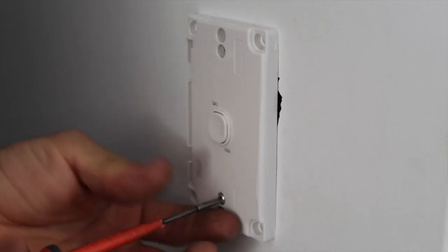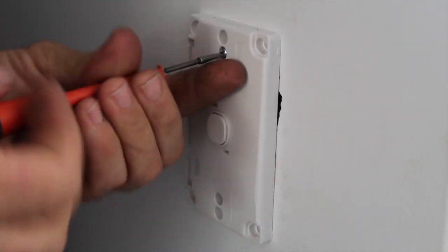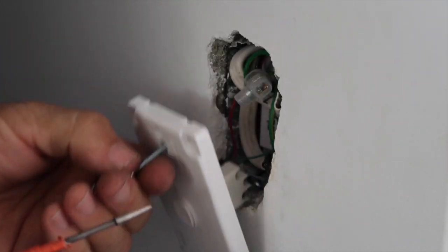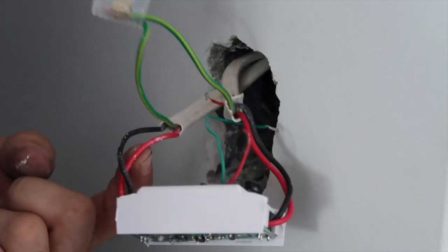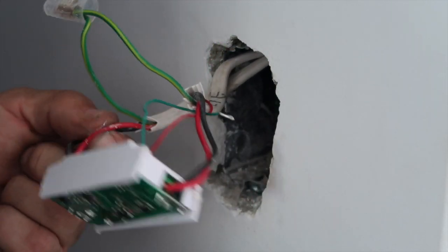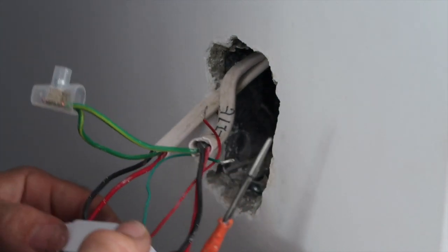We're replacing an existing single switch plate and a Sonoff Basic. We're going to take that switch plate off the wall and remove the Sonoff Basic. Before we do that, I need to remind you and warn you that working with mains voltage can be dangerous and you can kill yourself. You need to know what you're doing and work safely. In some countries, you need to be licensed to do this kind of work.